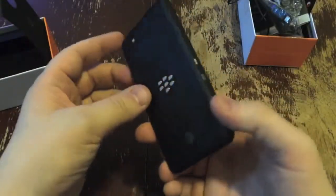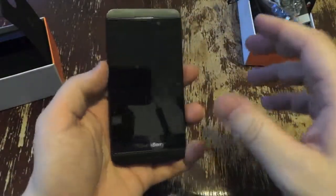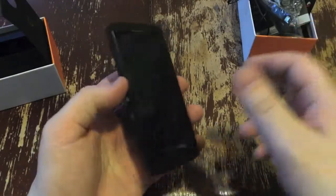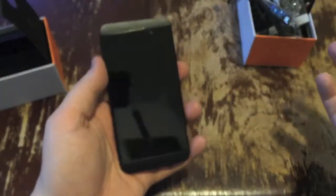Anyway, wanted to bring you a quick unboxing of the Z10 from AT&T — there's the logo right there. $199, or $200 if you want to get legit with it, with a two-year contract. This is Todd Hazelton with Techno Buffalo checking out the BlackBerry Z10 for AT&T.